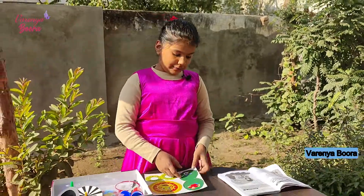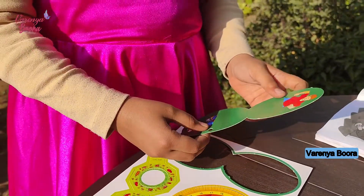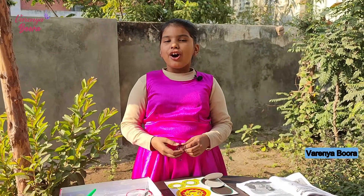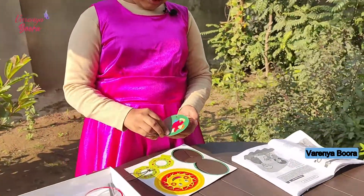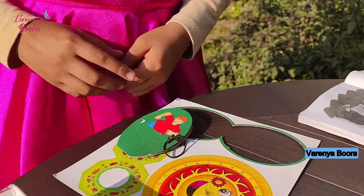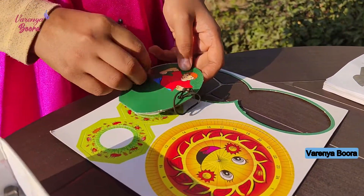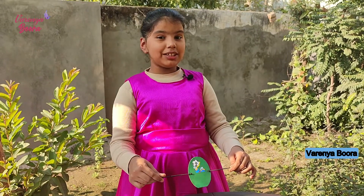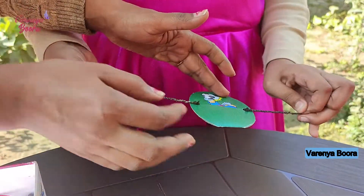Now let me take this out very carefully. We will fold it. Now I will attach these two rubber bands on both sides of the soccer player. I will take help from my friend to twist it many times. Here we go!